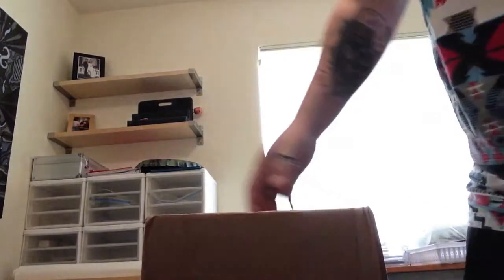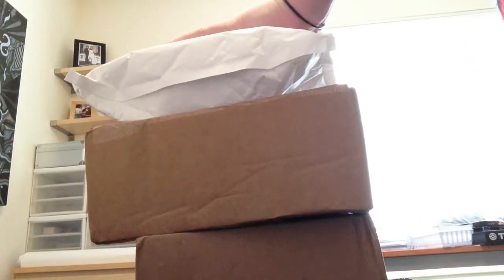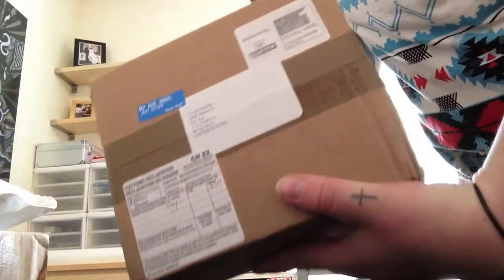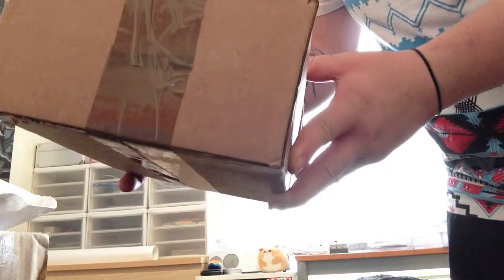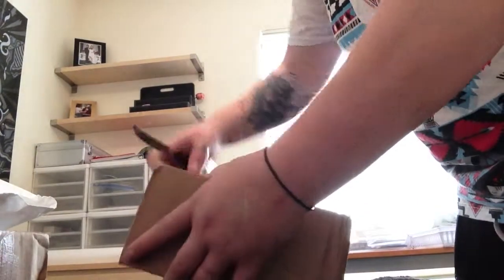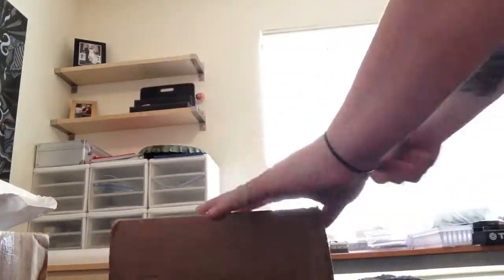What's up YouTubers! In the past two days I've received three packages. First is first, I'm gonna unbox this package right here — it is from the UK.